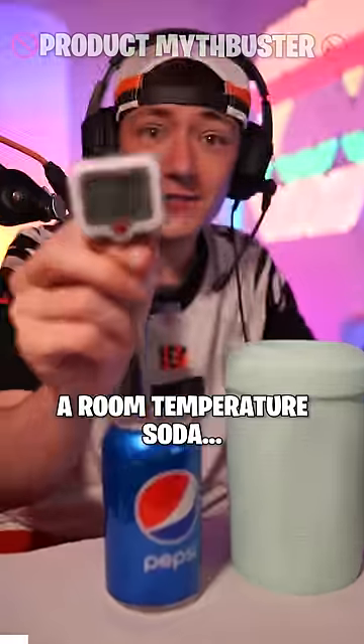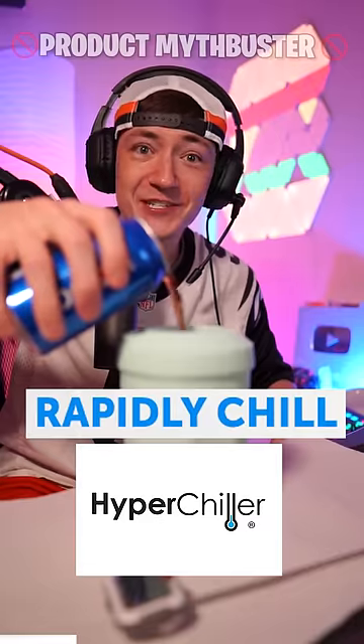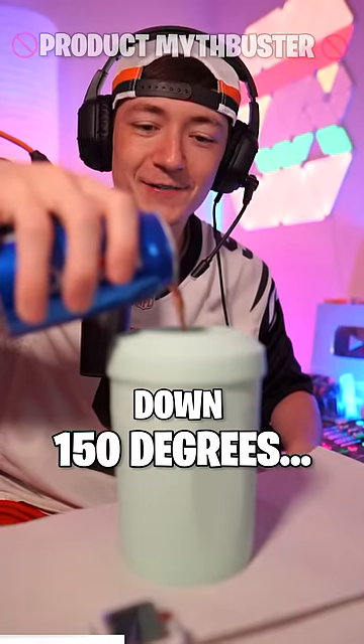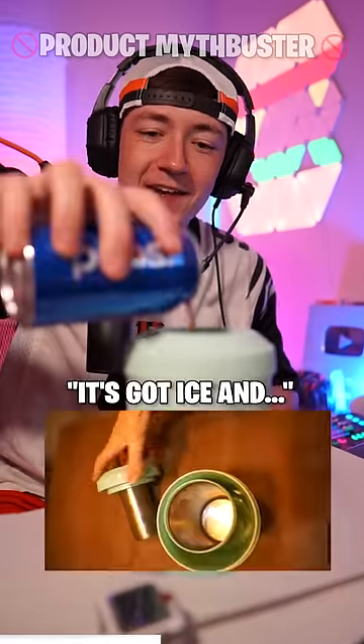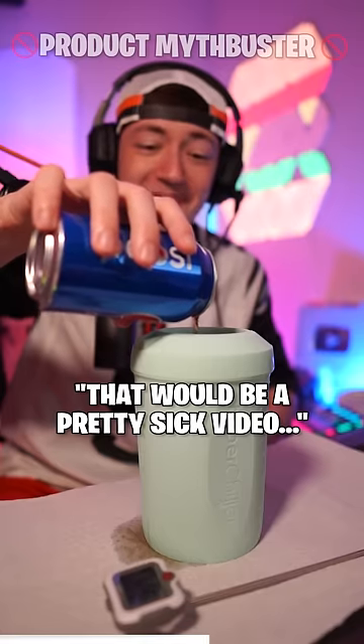What happens when you pour a room temperature soda, starting temperature 69 degrees, into an ice cold HyperChiller, which can cool boiling hot coffee down 150 degrees in literally 60 seconds? It's got ice and a bunch of different layers of metal. I think it's going to instantly freeze. That would be a pretty sick video.